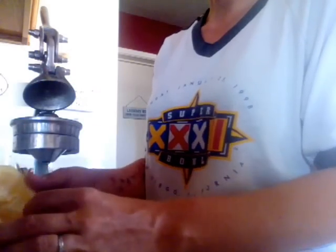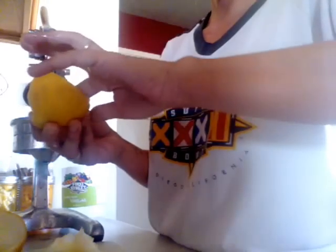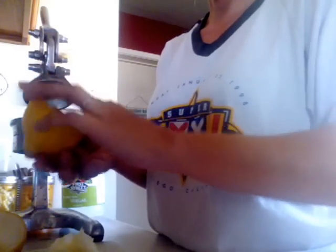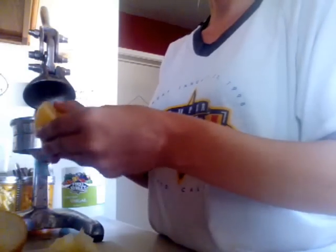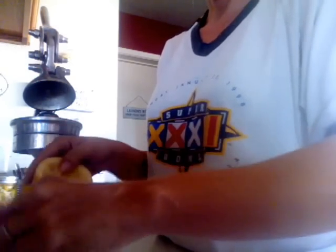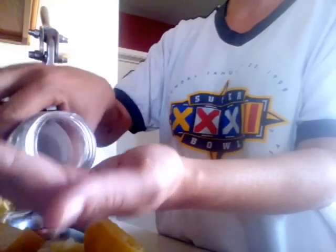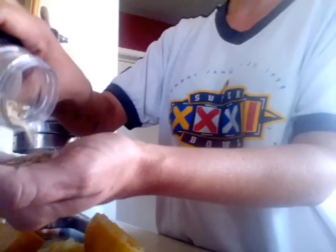Whenever I get fresh produce I always keep the seeds — I rinse them, dry them on a paper towel, and keep them in my seasoning jars. Or if you have cans of dried parmesan cheese, I wash those containers out and put like dried corn in there and seeds — lemon seeds, cantaloupe seeds, all kinds of stuff. This jar right here is full of cantaloupe seeds that the kids and I took out just from one cantaloupe — I got all these seeds!